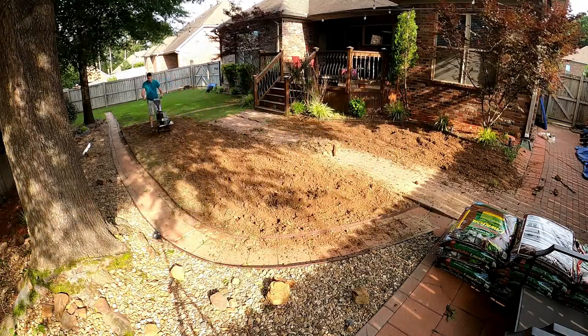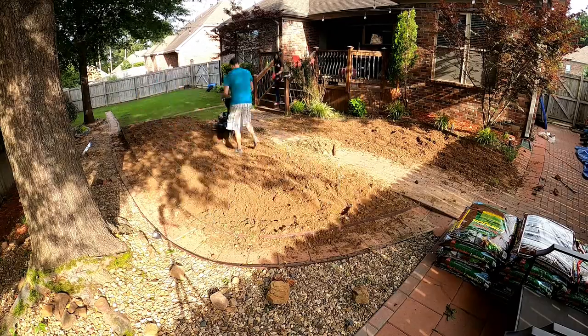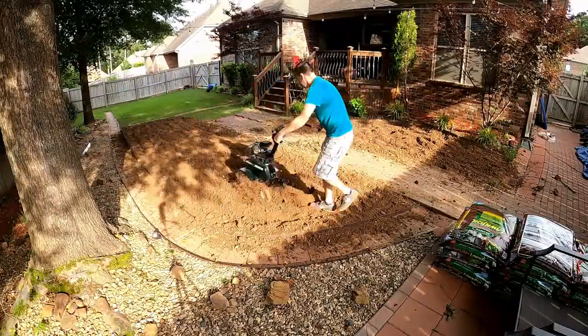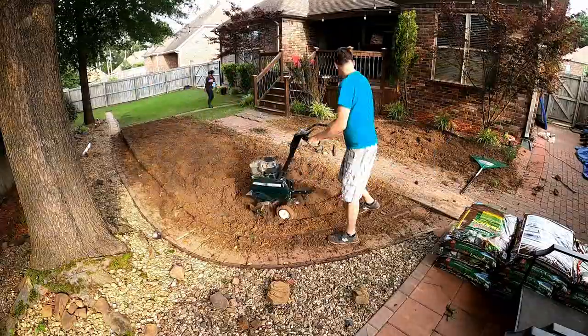What we did was start out by tilling the area down to about three inches or so, just to loosen up the surface and go back and forth over it to get the dirt broken up as small as possible, and then with that tilled up just go back over it with a rake.